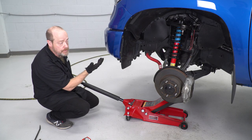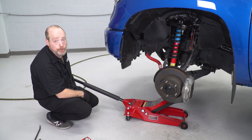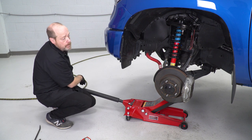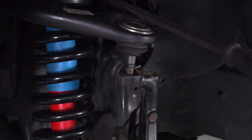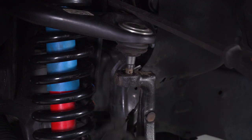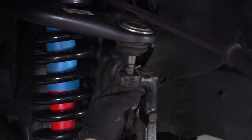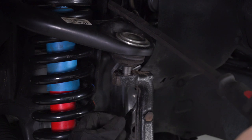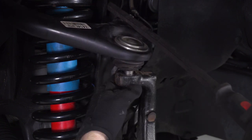Now we're gonna continue to raise this up so we can reconnect our steering knuckle to the upper ball joint. As you're lifting the lower control arm, make sure you're not lifting off of your floor jacks. Once you get it up close, feed in the ball joint into the spindle here and pull it down with a pry bar and get your castle nut on it.